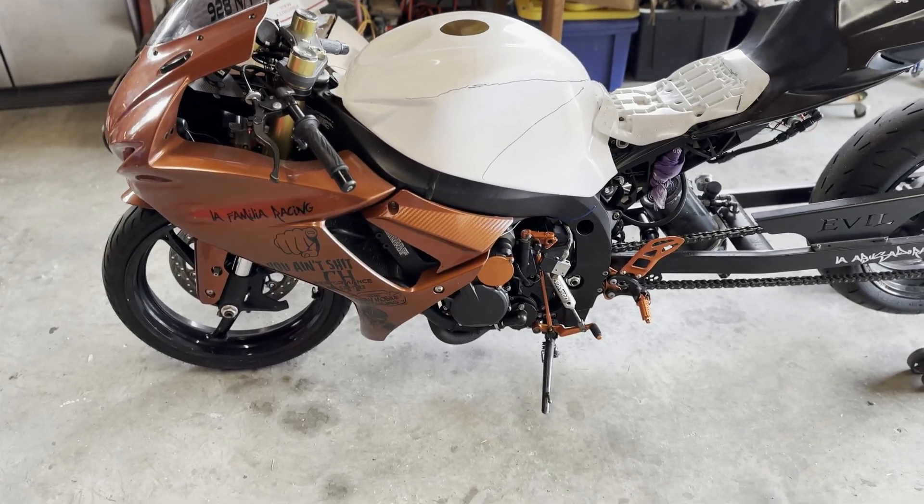Good afternoon, guys. Hope you're all having a great day. On today's episode, we are going to be making some custom parts for a race bike, and I'm going to show you how to do your own carbon fiber projects at home. So let me show you what we have.